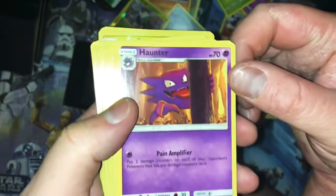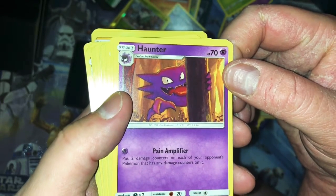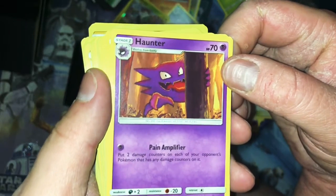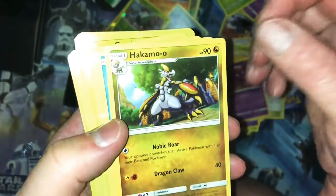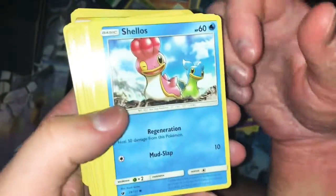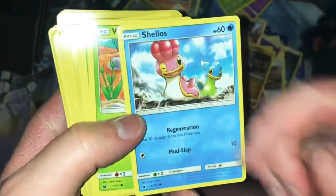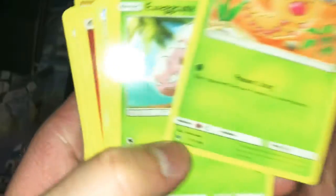Haunter — it strikes at humans from total darkness; those looked at by its cursed tongue grow weaker with each passing day until they die. Okay, Haunter, lick me because I'm dying slowly. Hakamo-o — I don't know how to say its name, but it seems kind of cool looking. Generation Heal 3 from this move — at least it doesn't have to sleep to do that. That's a decent move to keep using, though if you're getting big hits against it, it doesn't matter.